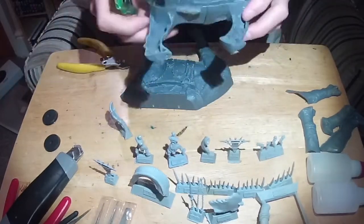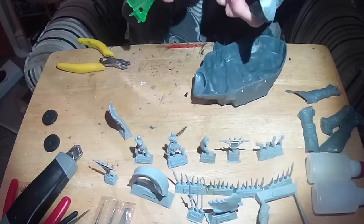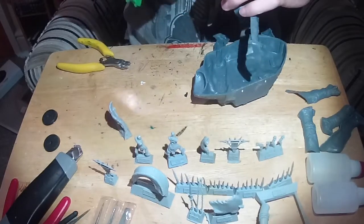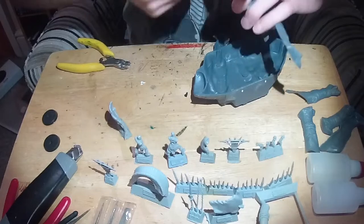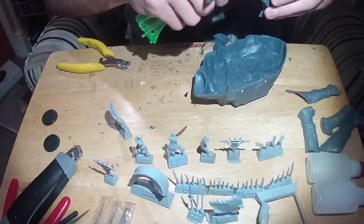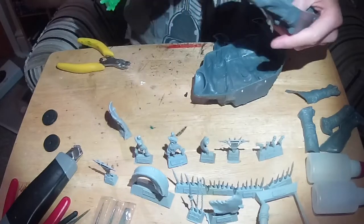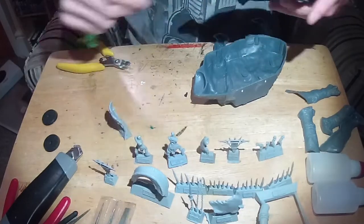But this one, well, no chance. Luckily I knew it would be the case in advance, hence me filming it. I don't usually do the assembly of models, but I thought this could have a few nuggets of intrigue for people. So here for your amusement are the five things not to do when building a Mumak War Leader.